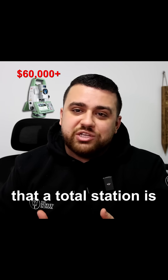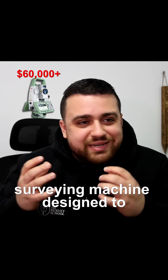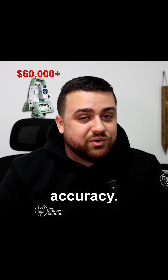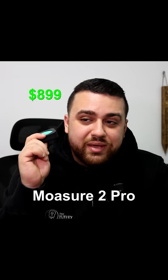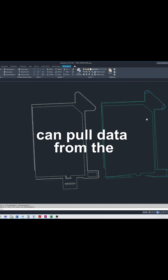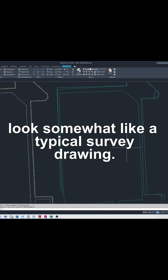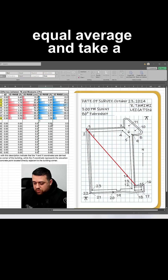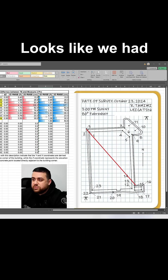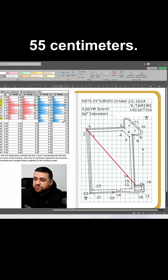Now, I'm well aware that a total station is a professional surveying machine designed to achieve sub-centimeter, if not millimeter level accuracy, whereas the Mosier 2 Pro is definitely not that. But I just think it's impressive that we can pull data from the Mosier 2 Pro and have it look somewhat like a typical survey drawing. And if I take a look at the average error, it looks like we have an average of about 1.8 feet or about 55 centimeters.